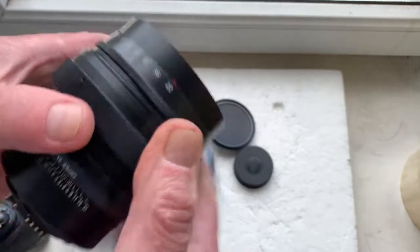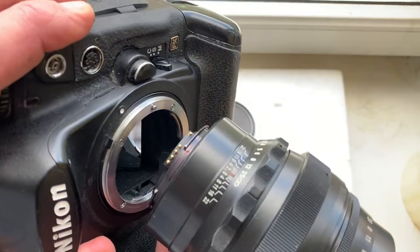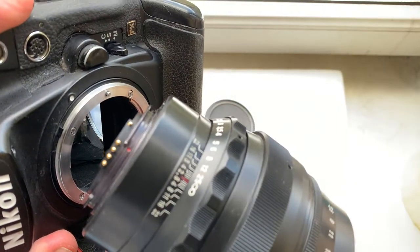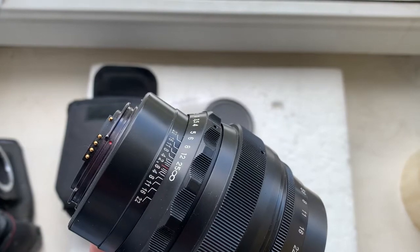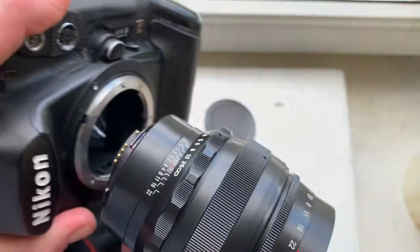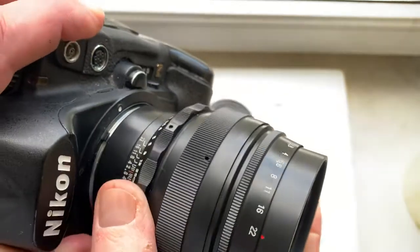Now I'll check the Linz in my camera. Combine the red dot on the Linz with the white dot on the camera, very carefully — little push, counterclockwise, click.